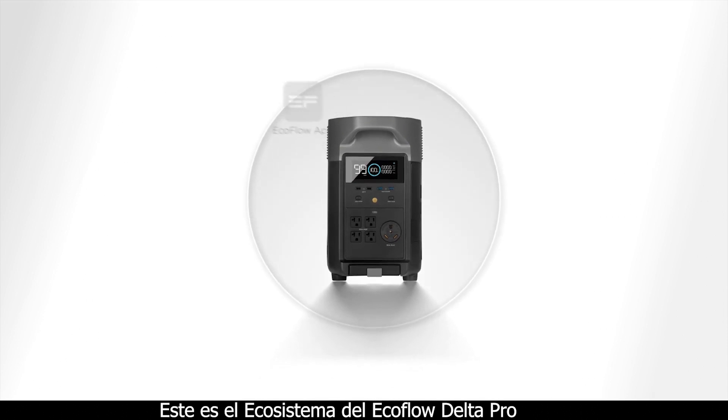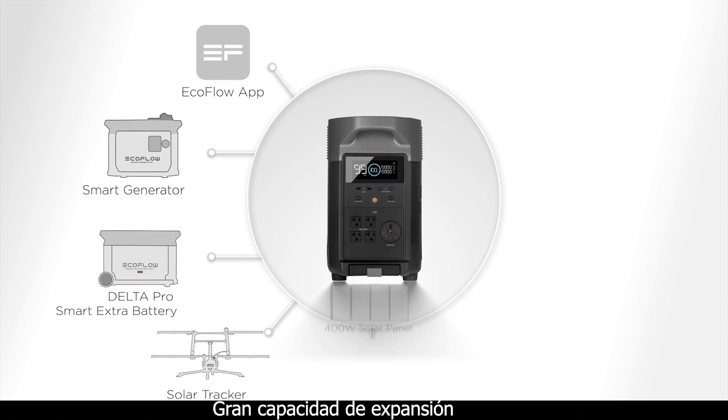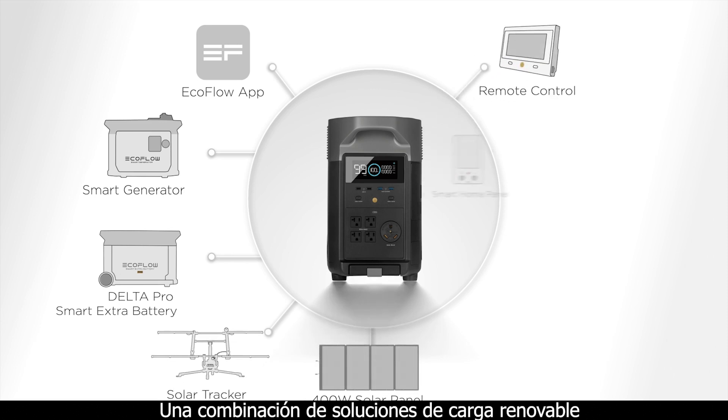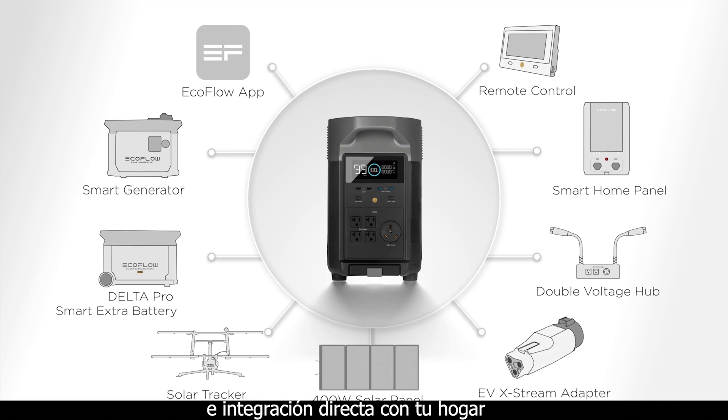This is the EcoFlow Delta Pro Ecosystem, with huge expandable capacity and a mix of renewable charging solutions and direct integration with your home.